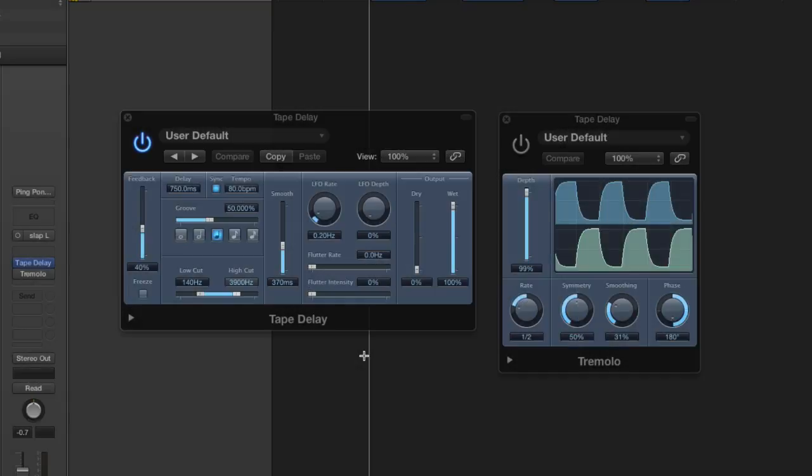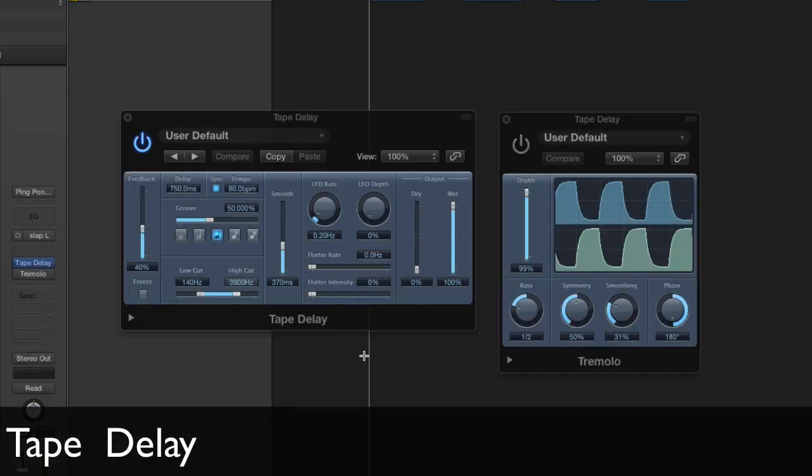The first way is using the tape delay plug-in. This is a super great delay, but unfortunately it's mono only.